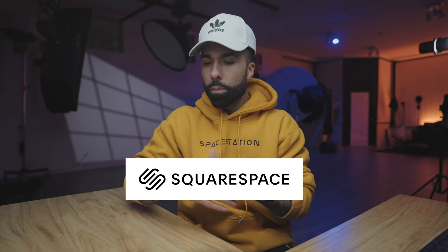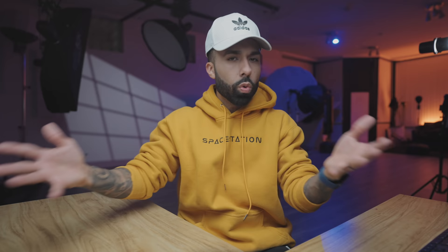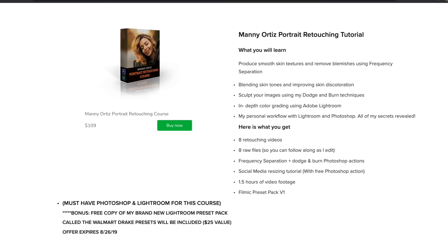If you're a photographer or videographer you should have a website — don't rely on social media because you don't own it. Squarespace is so easy to use, they offer 24/7 customer support, and you can host an online store like I do where I sell my lighting presets and retouching tutorials. Use the coupon code 'manny' to get 10% off your first purchase.